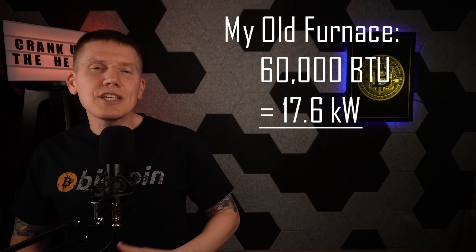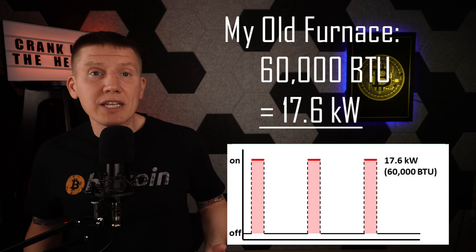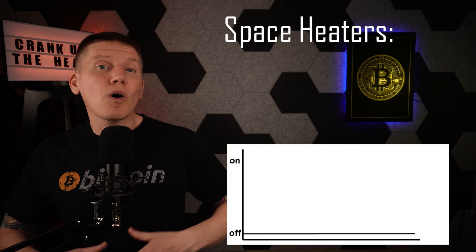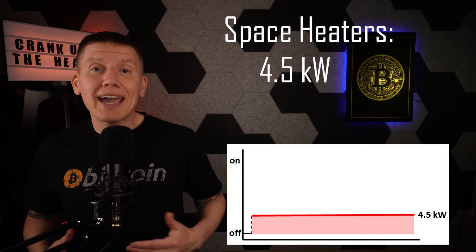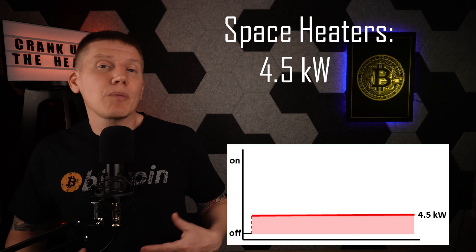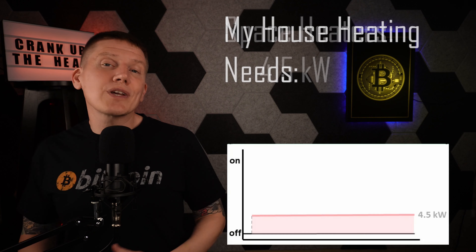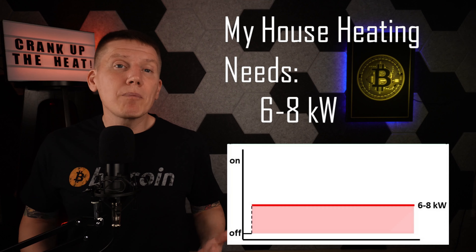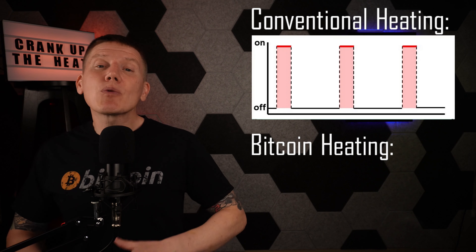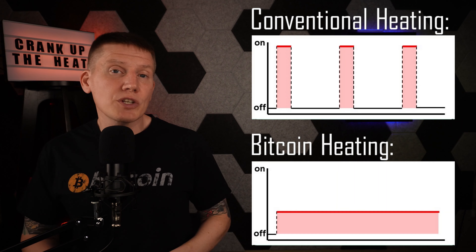As I showed in a previous episode, forced air furnaces are made to run intermittently — they turn on and off a few times each hour and can spend most of the time not providing any heat to the house. In contrast, when I heated my house with electric space heaters, they were on all the time, and I found that with only 4.5 kilowatts of constant heat, my house stayed fairly warm. There was a short cold snap where I needed to run my gas fireplace for a couple hours, but overall I realized I would likely be able to heat my entire house with my Bitcoin miners if I could use most of the steady 6 to 8 kilowatts of heat they generate. This is the key to home heating with Bitcoin mining: instead of using a high-powered furnace turning on and off providing intermittent heat, Bitcoin miners can be run continuously, providing a low-power but constant heat source to keep a home warm.